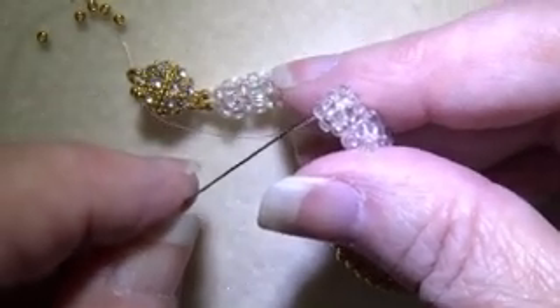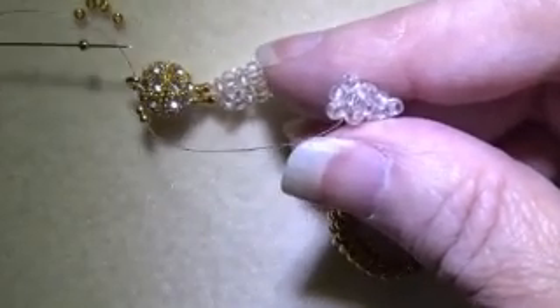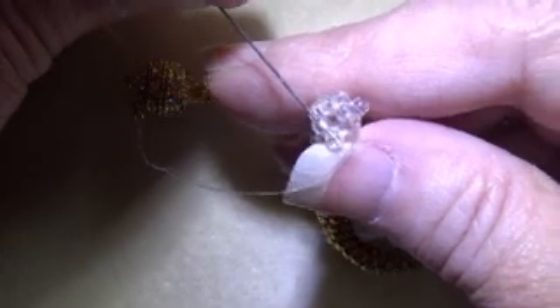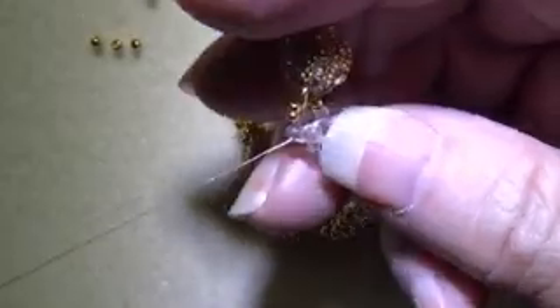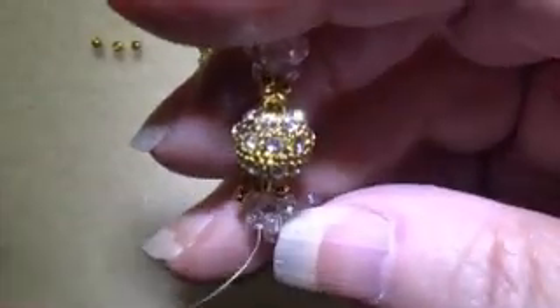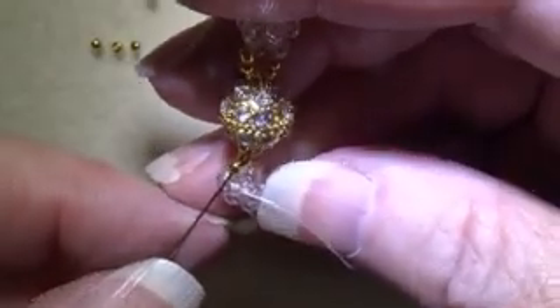Now I'm coming out of this bead going this way, so I'm going to pick up another two number 11 beads and go into the bead that is opposite and pull it tight. Now I am going to go through the next bead, and that's going to bring me around to that first bead, so I'm going to go through the first bead.